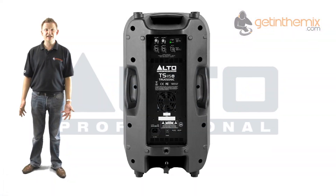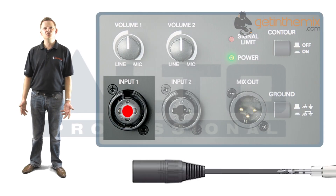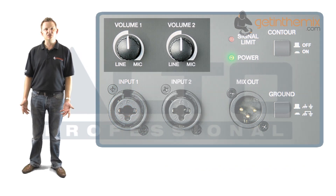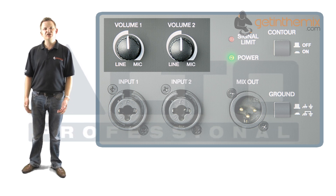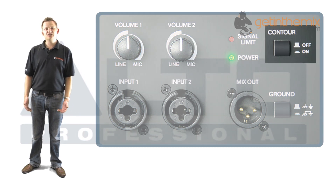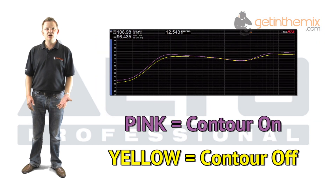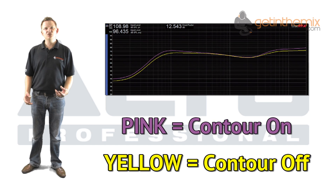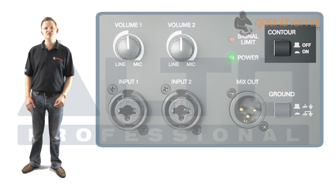Now I'm going to show you what's on the rear of the cabinets where the amplifier section is. You have a couple of combo XLR and quarter-inch jack inputs, and each of those inputs has actually got a separate volume control, so you can have one as a line input from a music source and the other as a microphone. You also have a contour switch on the back which alters the dynamics of the sound, increasing the level of low end and high end — doubling up as an EQ boost for a more punchy sound if you've got a straight line input.